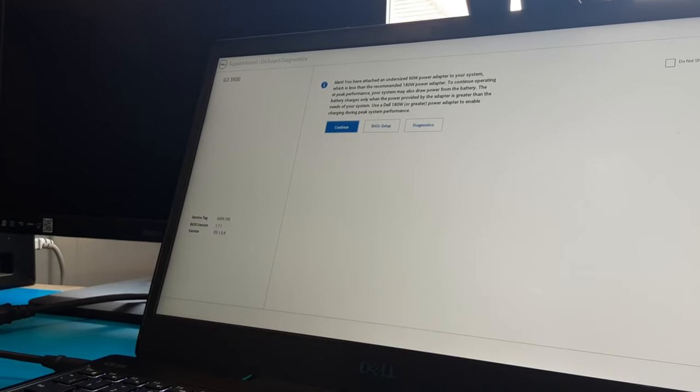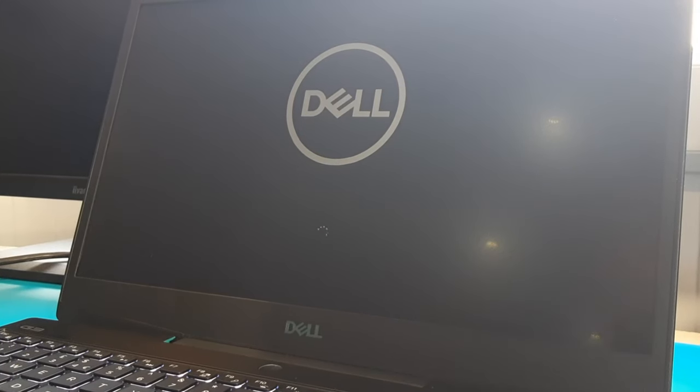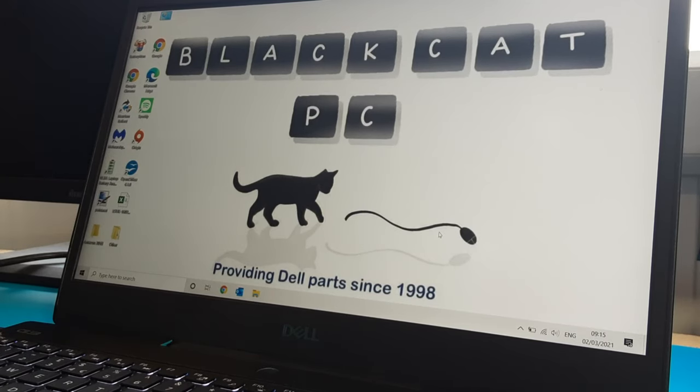In this scenario it will power the laptop but not charge the battery. The reason I'm showing you this with a working machine and a working adapter is that this also manifests itself with a failed adapter — in that scenario I'd recommend replacing your AC adapter first. With the laptop on and the same 90-watt adapter, you can see it only says 'plugged in,' because it's only sending 90 watts through.